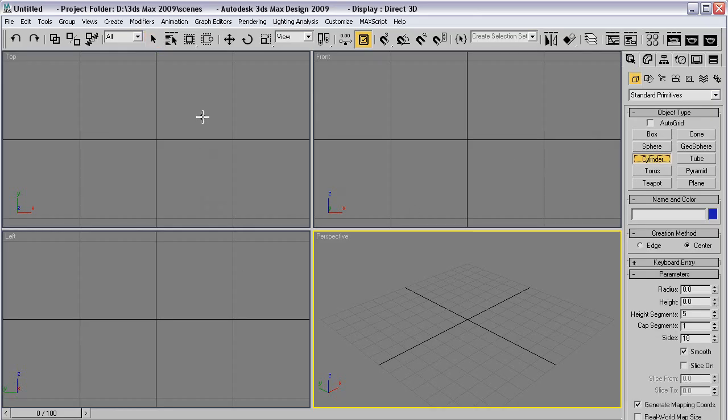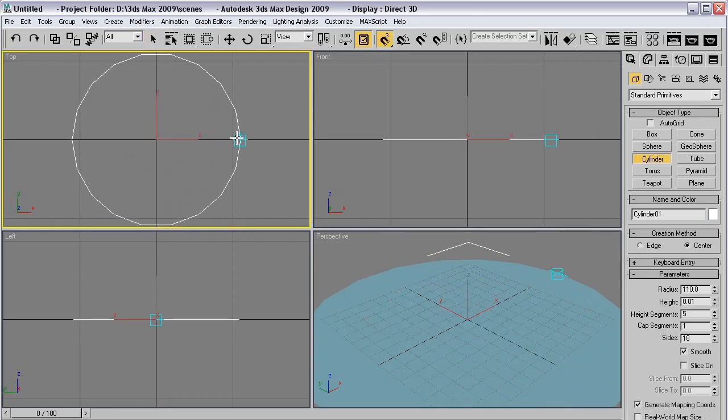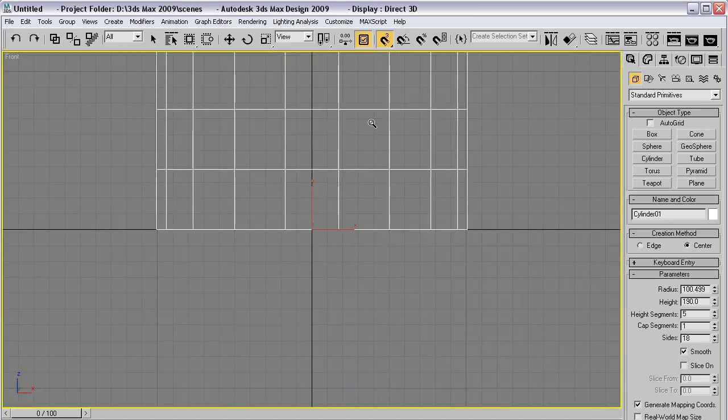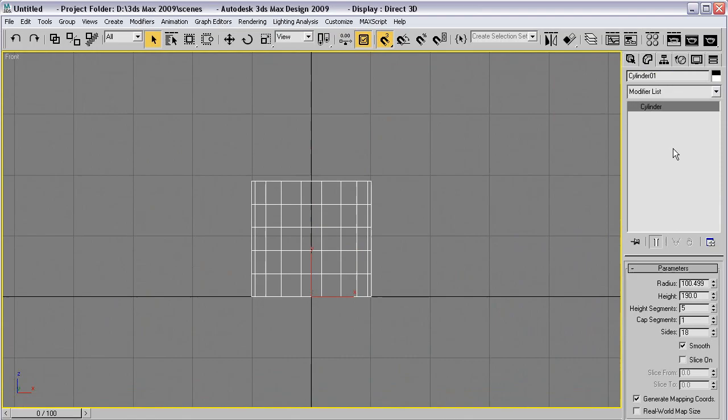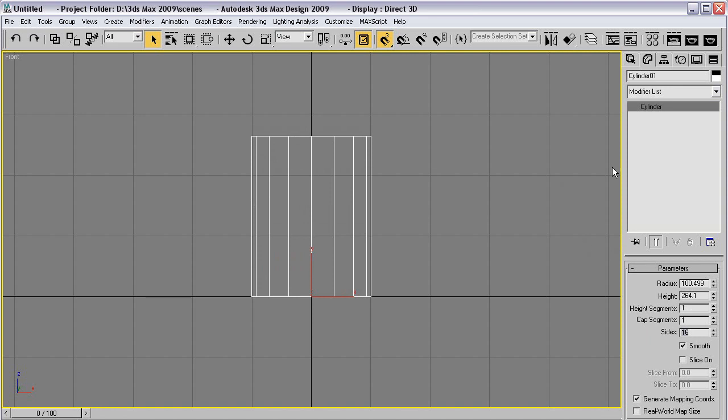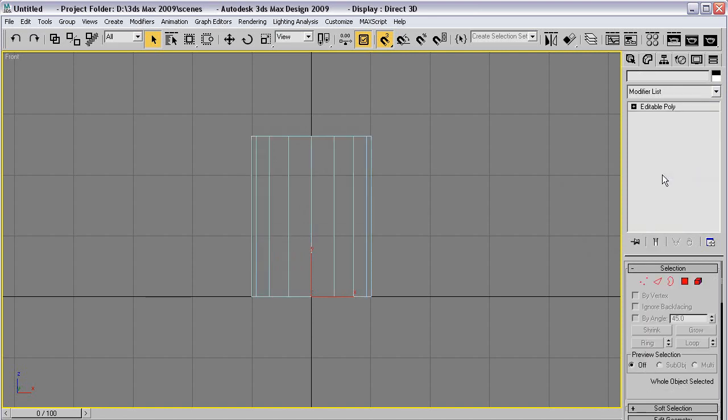So we'll start out obviously with a Cylinder. I'm just going to ballpark it — something like this. 16 segments. Always a nice number.